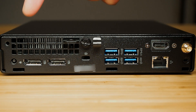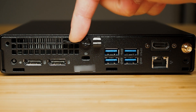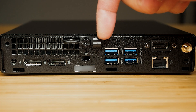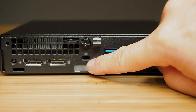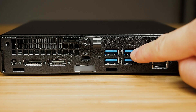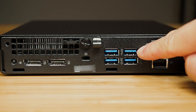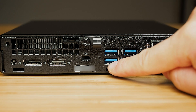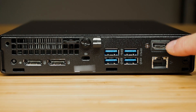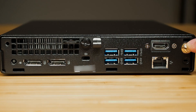Looking at the back of the computer, starting on the left: there's the power input port, two full-size DisplayPorts, a padlock hole, a cable holder, and a Kensington lock slot. There are four USB ports — the top two are USB 3.1 Gen 1, with the right one featuring smart power-on to turn the computer on remotely. The bottom two are USB 3.1 Gen 2. There's also an HDMI port, an Ethernet RJ45, and a Wi-Fi antenna.